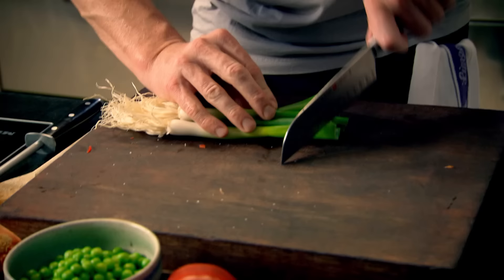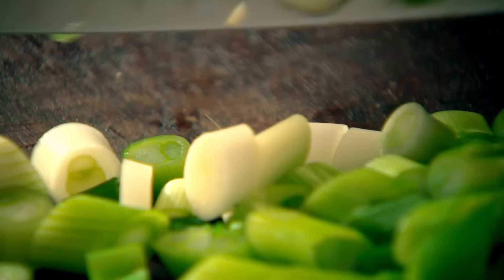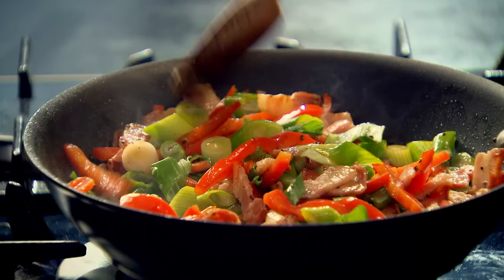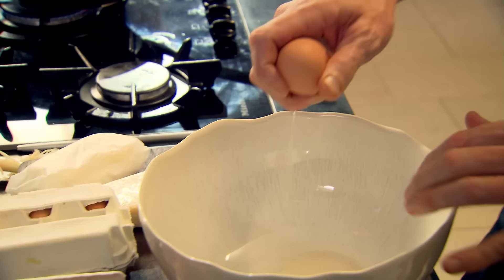And then the spring onions. Just bunch them up and slice them. I want them on an angle so they come like little green diamonds. Spring onions in. Now, for the eggs.